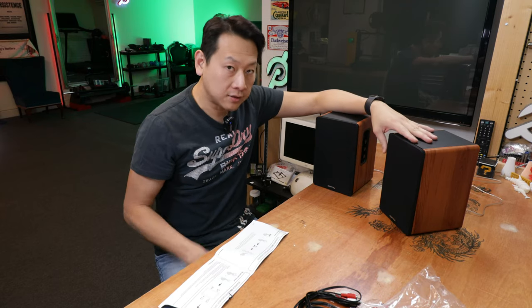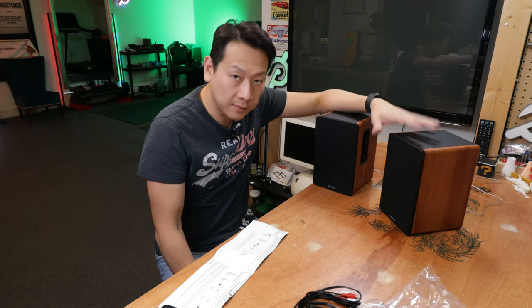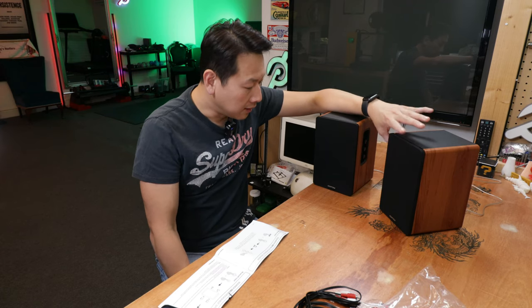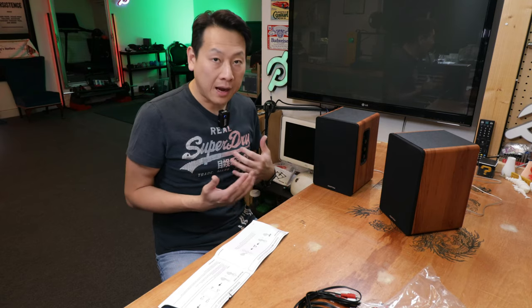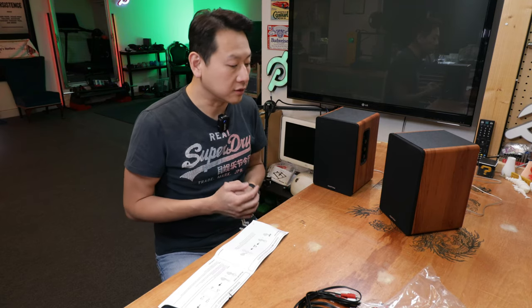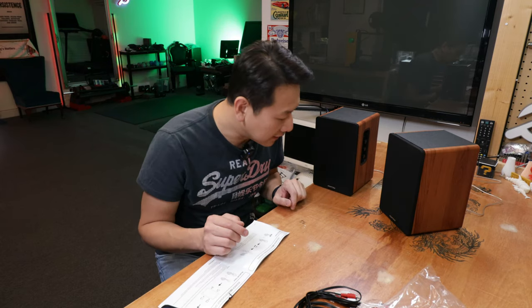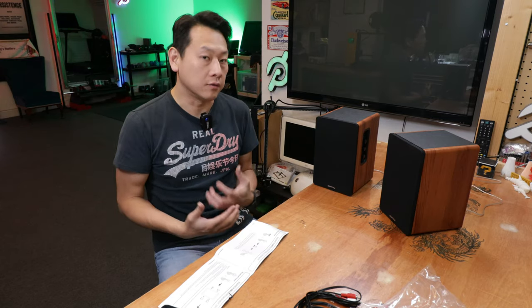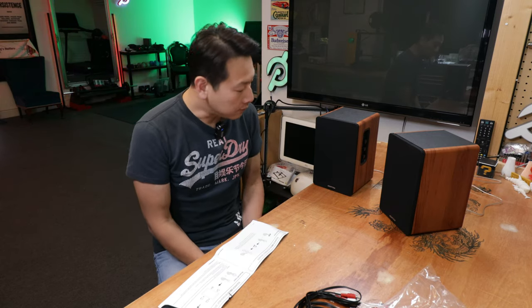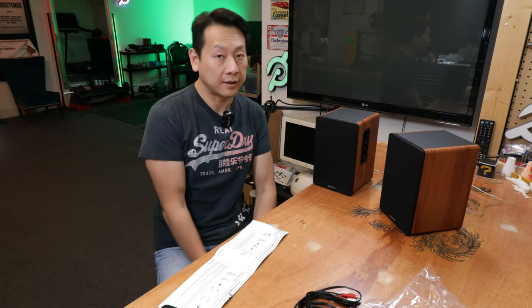I would rate this one 8 out of 10. For the price of about 70 pounds on Amazon, it's a really good speaker — when you turn it up it's quite loud to be so close to it. If you have a computer desk for gaming or watching a movie, I think this is perfect. Even at about seven meters away the sound fills the room, and I'm quite impressed. If you find this useful, don't forget to share, like, and subscribe.